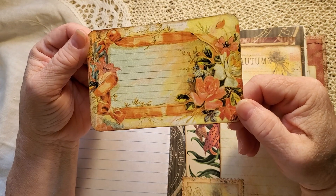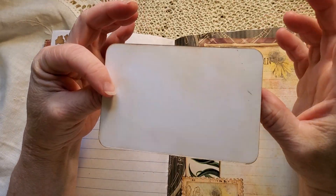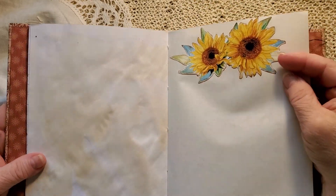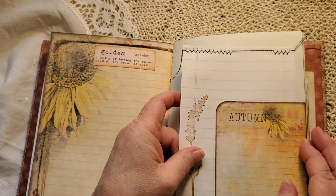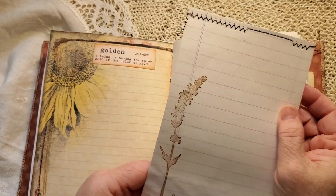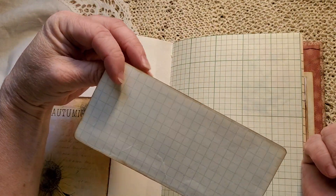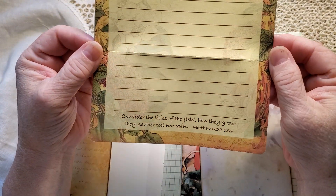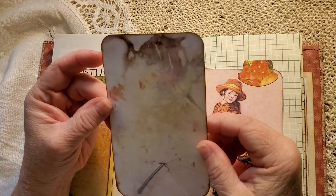This one was left over from another Artie Maze kit so I thought I'd throw it in. Some sunflowers I found and fussy cut out. Golden tuck spot here with three pages sewn together and stamped. Just some ephemera from the kit with criss paper on the back of that one. This I found at an estate sale and the colors looked very autumn to me, so I had a piece of that in there. Another ephemera — vintage garden.